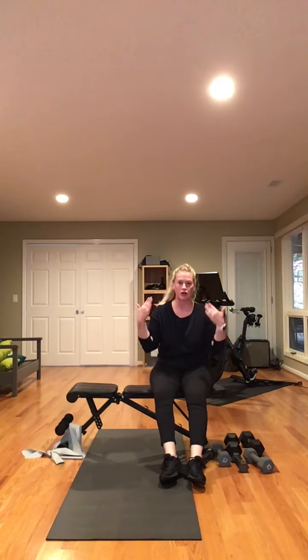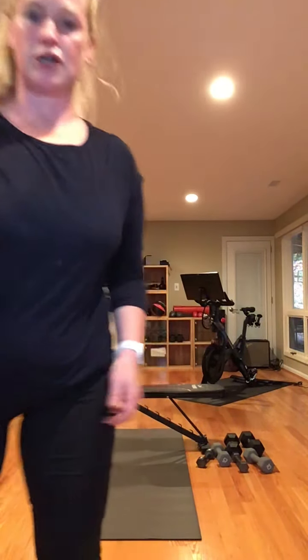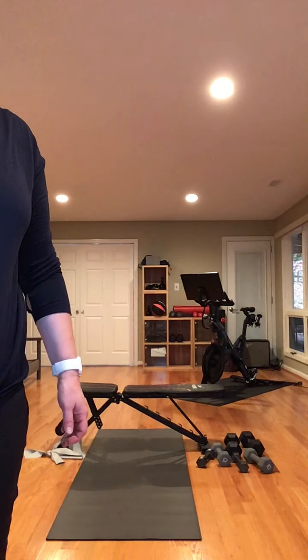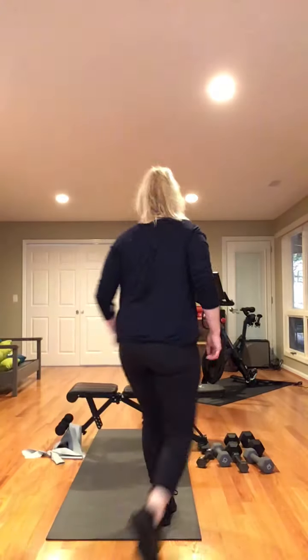Get a drink — your legs are finished and we will get ready for shoulders. We have about ten minutes left — ten minutes of shoulders and then you're all done. Get your weights ready for shoulders.